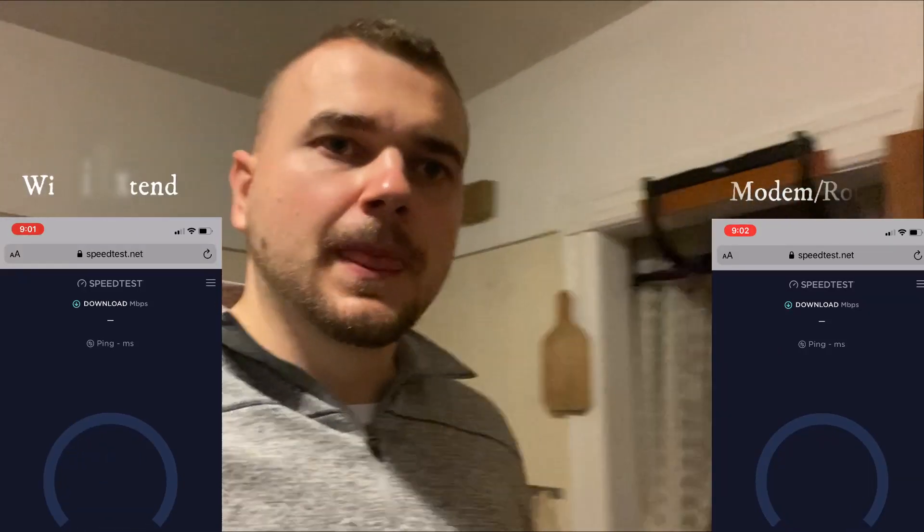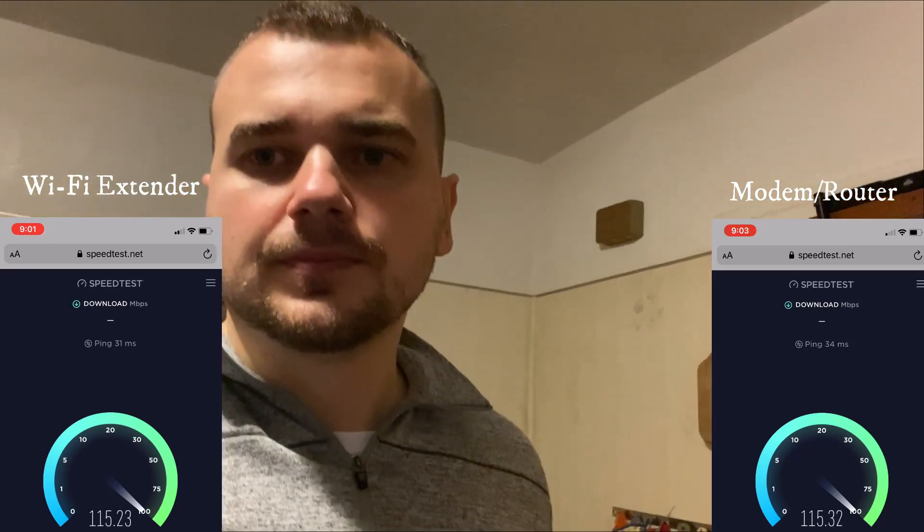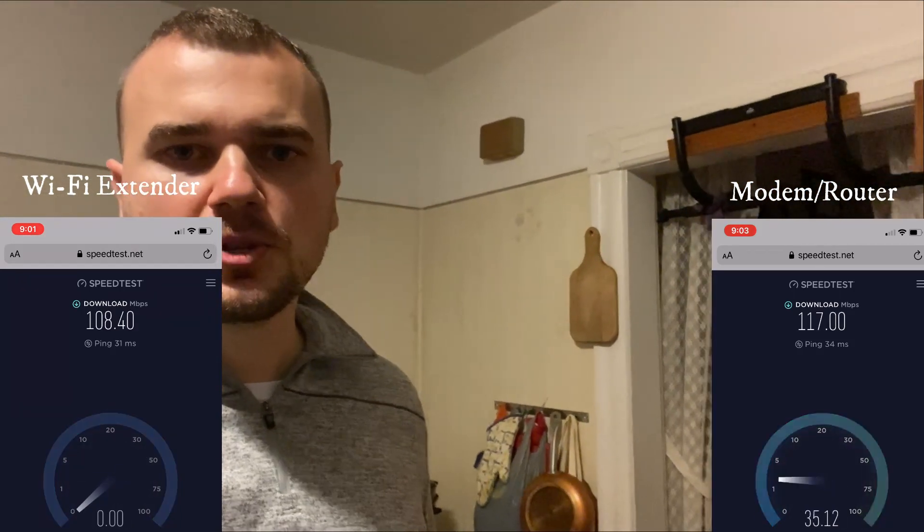I'm gonna do a little test — I'll test the speed on the modem by itself, about in the middle between the modem and the Wi-Fi range extender, then I'll test the Wi-Fi speed of the router alone, and then I'll test the Wi-Fi extender and see which one is faster. I'll add the speeds for each one down on the screen.